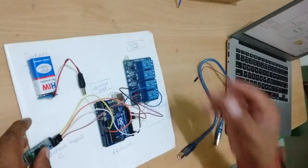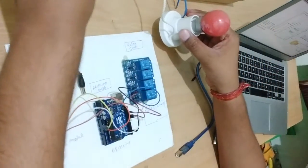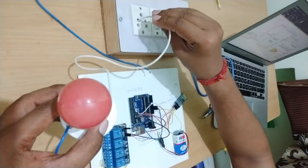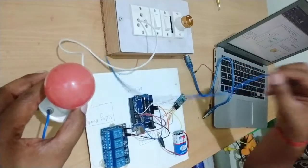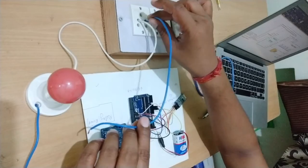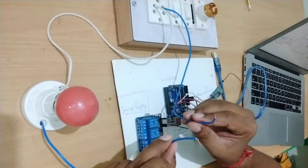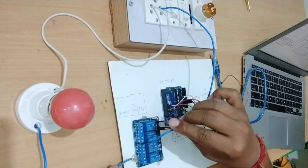Now you have to connect your bulb. This is the main power. Connect one wire to the relay board. These two wires we will connect to our relay board. Now you can see here the circuit.